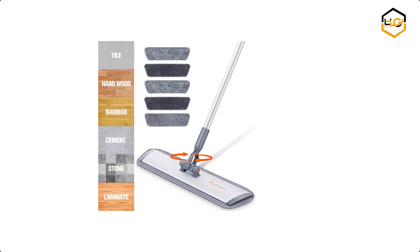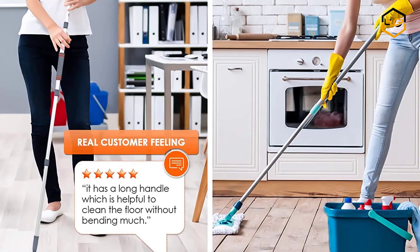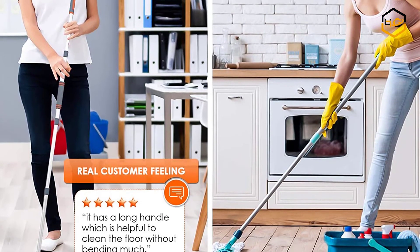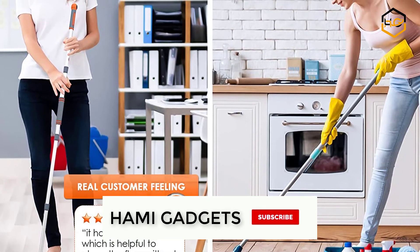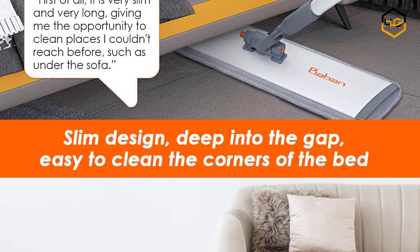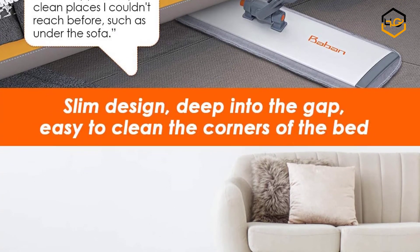At number 2 we have the Bobbin Hardwood Floor Mop. The mop is convenient to adjust the angle to clean dead corners. The handle is made of high quality aluminum alloy, which is not easy to rust and break. The aluminum extension pole is easy to expand, making it convenient for cleaning places such as windows, sofas, or bed bottoms.